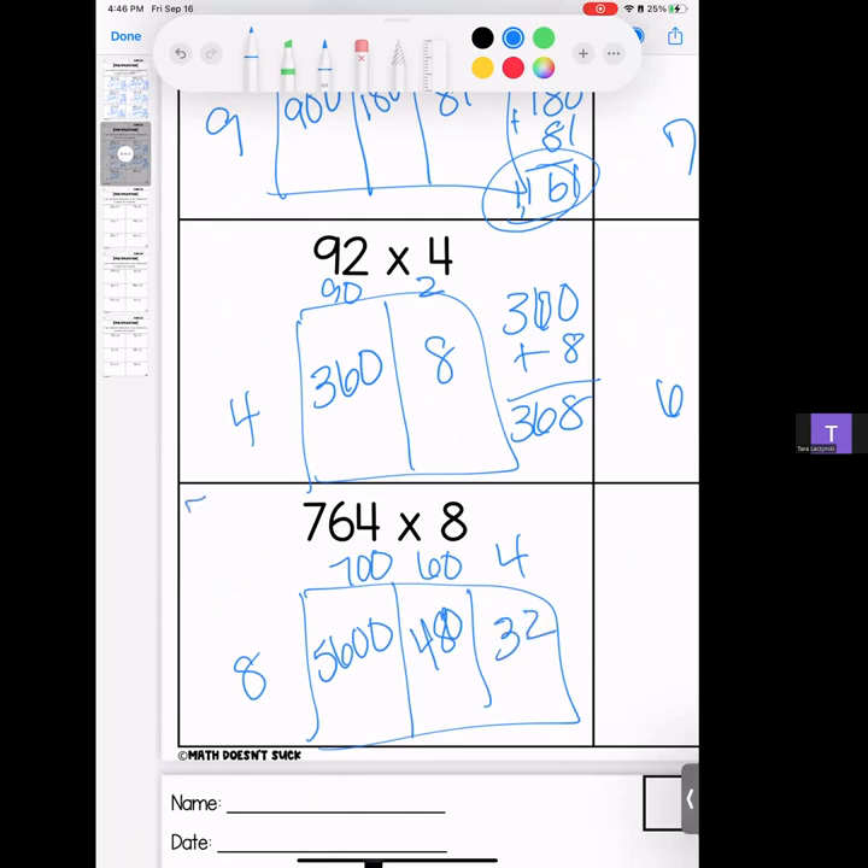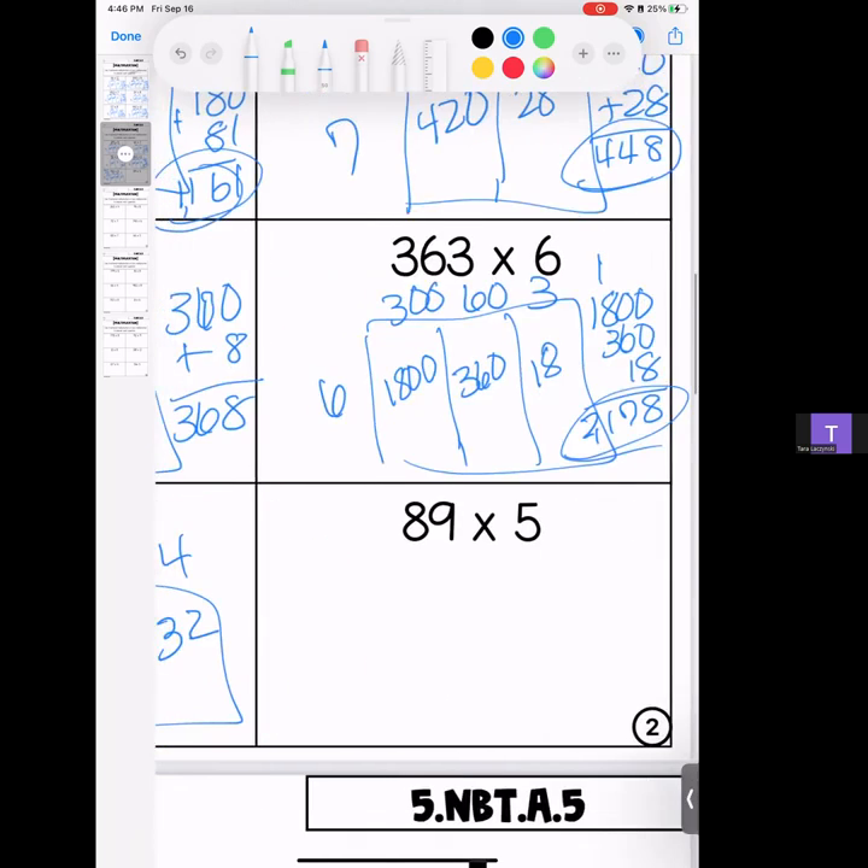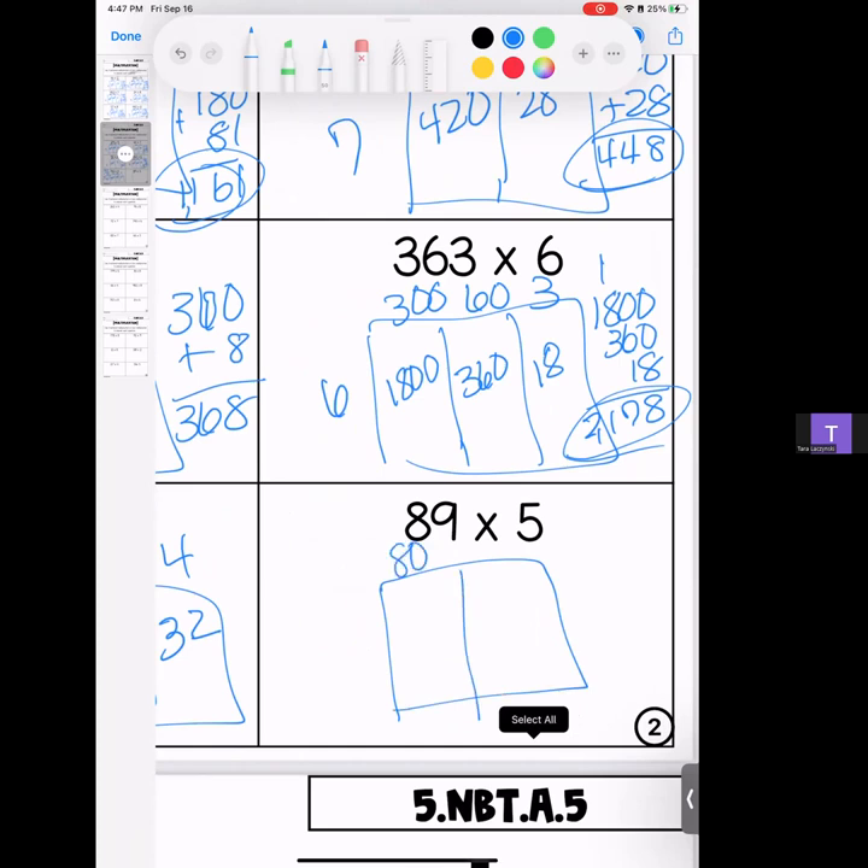Running a little low on room on this one, sorry. We have 5,600; 480; and 32. Stack and add: the answer is 6,112.